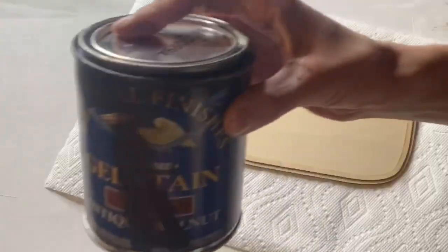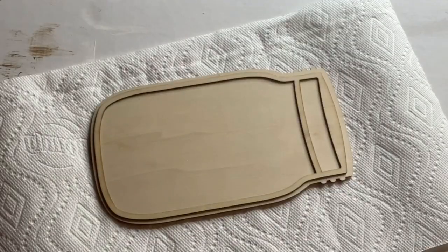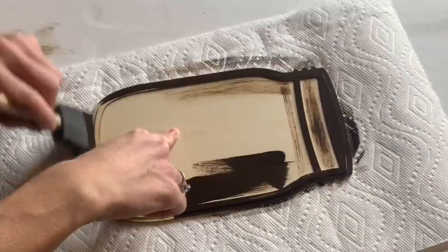I found this wood mason jar at Walmart for $2.97, and I started by staining it using some General Finishes Gel Stain, and the color was Antique Walnut.